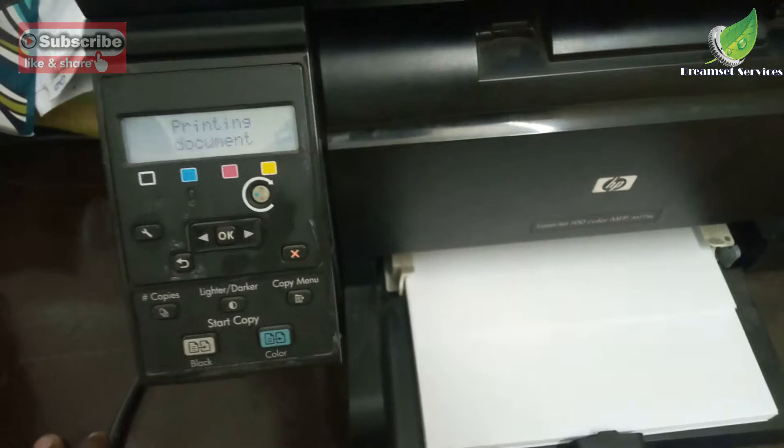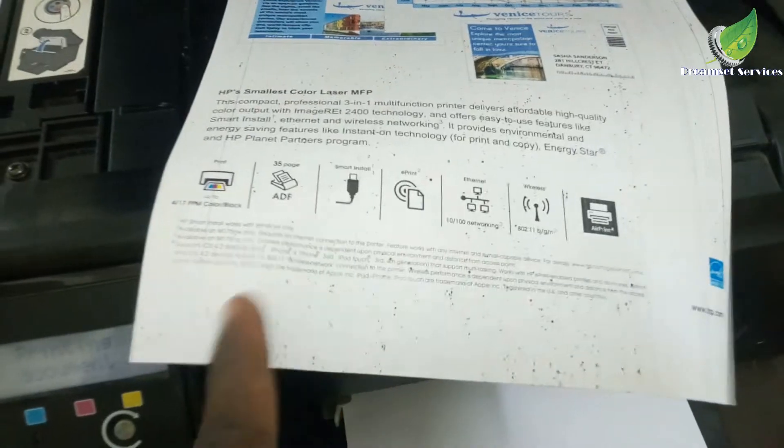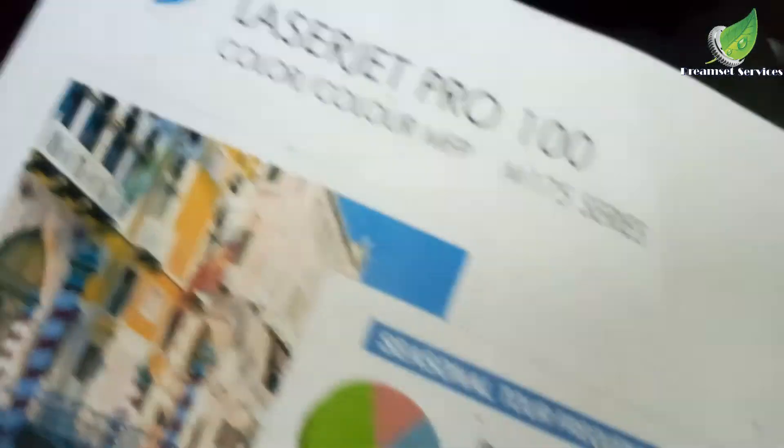The problem basically has to do with the drum unit. So the first thing you're going to do, if you have an issue like this, is to check your drum unit. You can see on my printout there are a lot of stains and lines and all kinds of stuff. So basically this problem has to do with the drum unit. You have to check your drum. Something is wrong with the drum, and if it has lines on it, something is wrong with the blade.